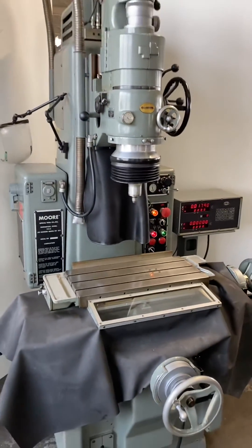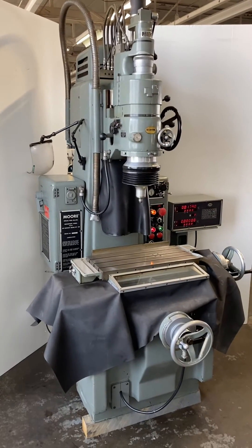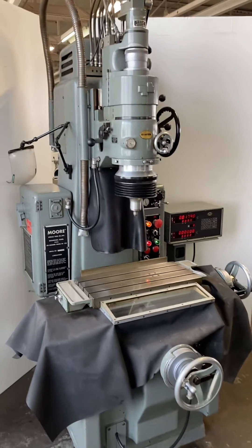Generally it looks like it's in very good condition. We were told it was not used very much, and I think that's probably about it.